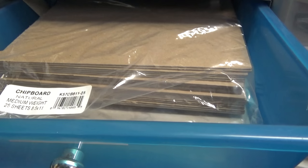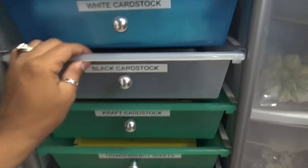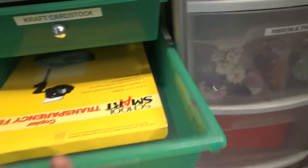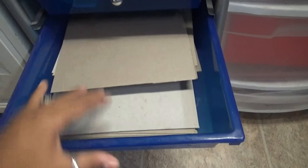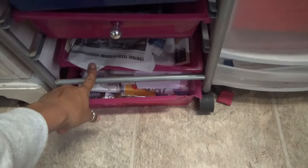This is my chipboard — all my medium-weight chipboard. I do have white cardstock here, black cardstock here, craft cardstock, and transparency sheets for when I'm making shaker cards. This is just a random drawer where I put all my Tim Holtz stuff. Right here is more chipboard, and these are like picture frames that I can offer. And then this is just kind of junk pretty much.